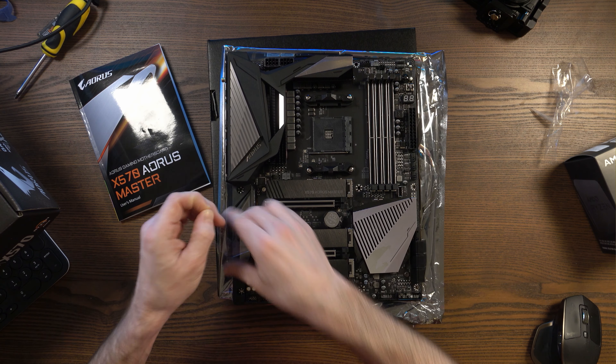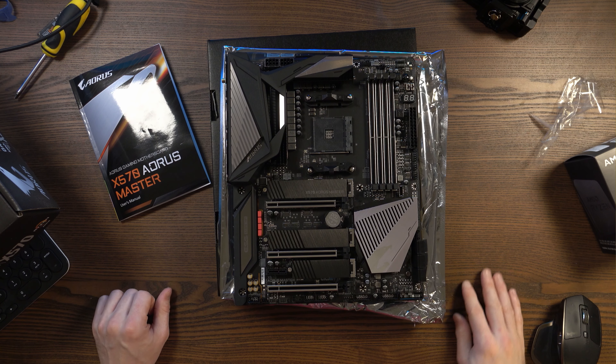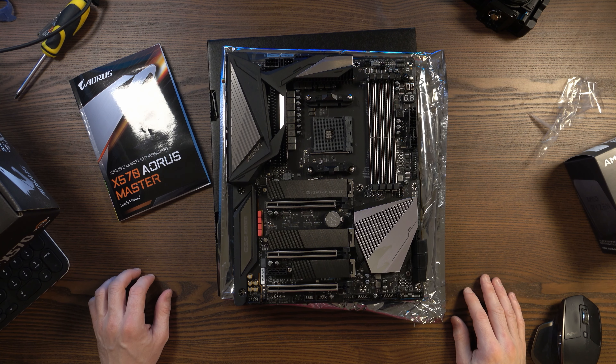I'll take this protective film off — there we go, looking all shiny now. So yes, that is the X570 Aorus Master.